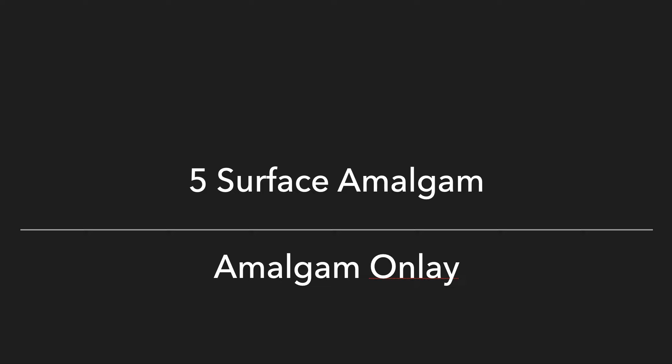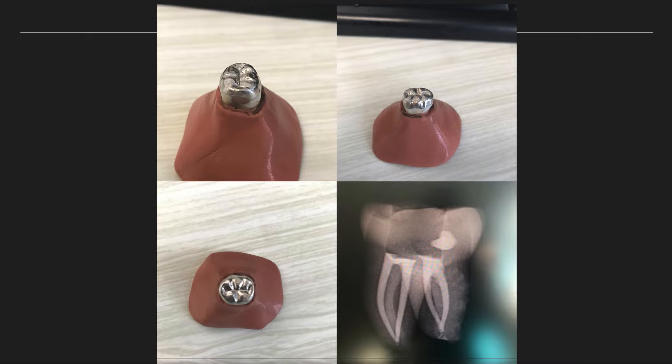I want to talk about the five-surface amalgam, also known as the amalgam-only or cuspal coverage restoration. It's taking a lot of amalgam and creating a direct crown on the tooth. We primarily use this in the Canadian Forces for our mandibular posterior endodontically treated teeth, and this tooth here is actually part of what we've started.